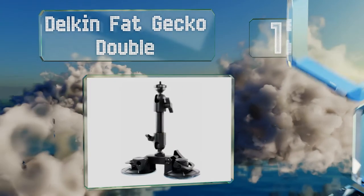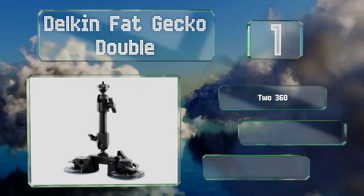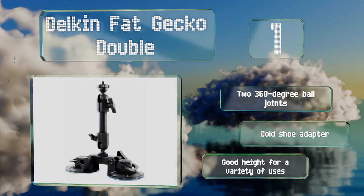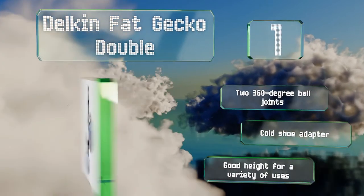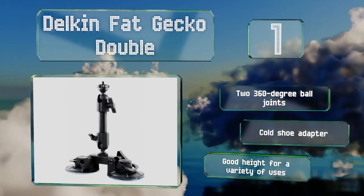Coming in at number one on our list, the Delkin Fat Gecko Double uses a pair of big, reliable suction cups to adhere rigs weighing up to eight pounds to everything from tabletops to car windows. It's made predominantly from anodized zinc, ensuring durability throughout the years. It's equipped with two 360-degree ball joints and a cold shoe adapter, and it offers a good height for a variety of uses.